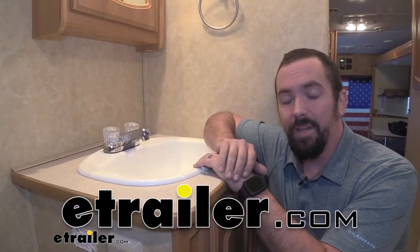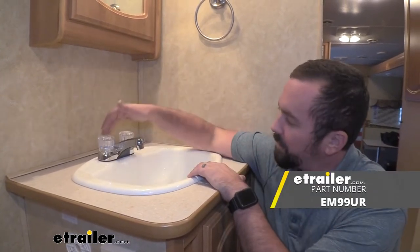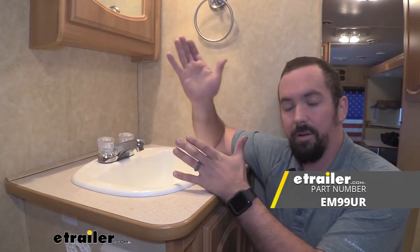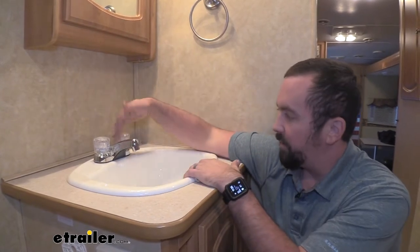Hello neighbors, it's Brad here at E-Trailer, and today we're going to be taking a look and installing Empire Faucet's dual knob chrome faucet in our RV. We're replacing an older one that needed a little bit of love aesthetically, but if you have one that's not functioning properly or you just want to update the look, this is a great option and installation is extremely easy.